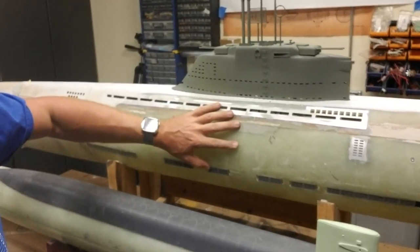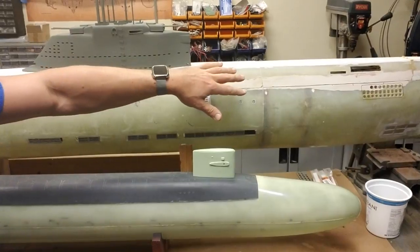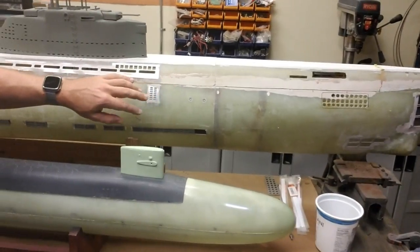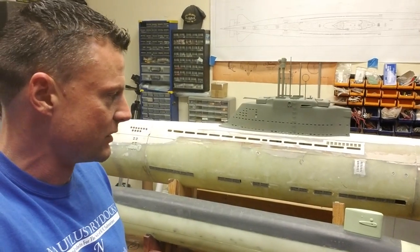I'm going to move on to the hull next — all of the openings, upper hull access, getting all of that figured out, the hold-downs and such. And hopefully this will start looking like a boat very soon, rather than a big chunk of fiberglass.